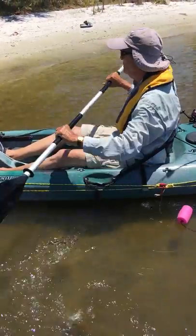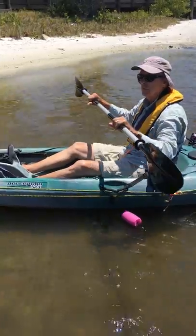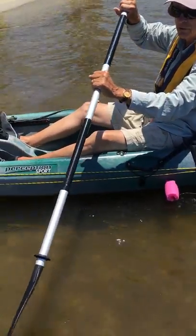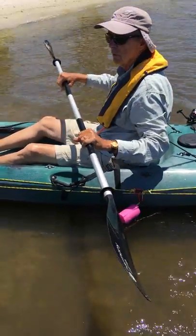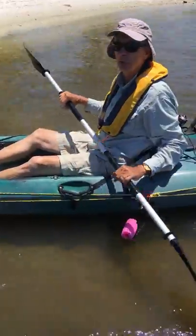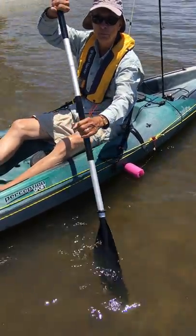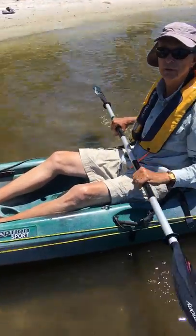Do the same thing with your back stroke if you need to back up a little bit — keep that at a 45. If you want to make a really sharp turn to the left or right, you can hold the paddle out a little longer, and that'll just turn you quicker. Or you can just back paddle. If there's a real strong wind blowing, some people prefer to go past that 45-degree angle a little steeper and a little deeper — that's kind of like a power stroke when you have a lot of wind.